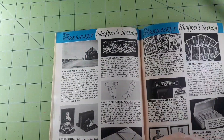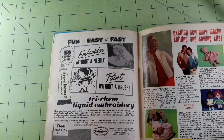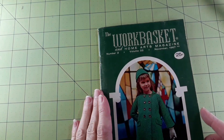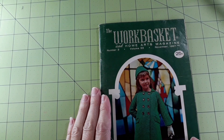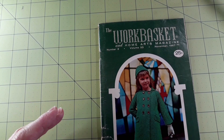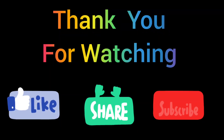Looks like we are at the end. So that was the Work Basket and Home Arts Magazine, number two, volume 33, November 1967. Thank you for watching — bye, love you!